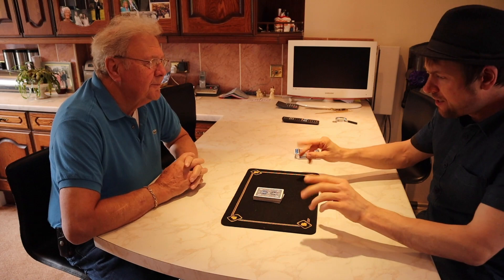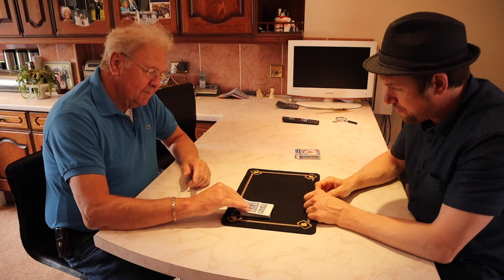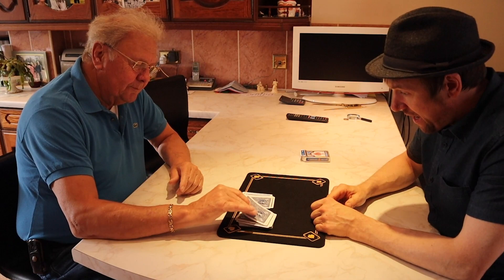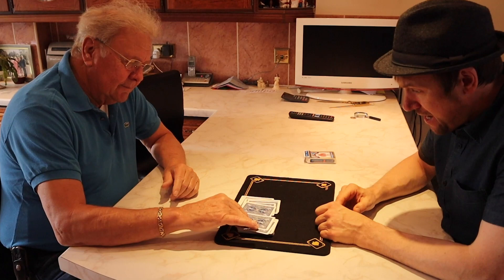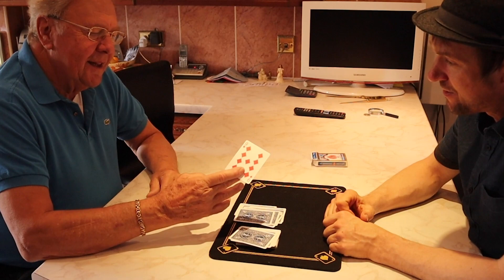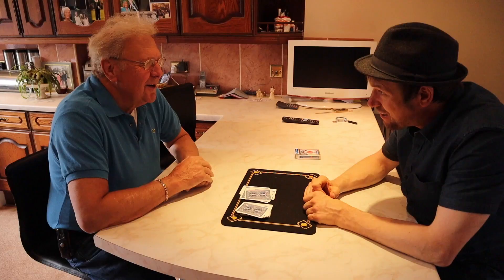Nine of Diamonds. Now all I want you to do is deal one card for each letter. N-I-N-E-O-F-D-I-A-M-O-N-D-S. Place it down here. And the card was the Nine of Diamonds — check it out. Have a look, Mick. The Nine of Diamonds!